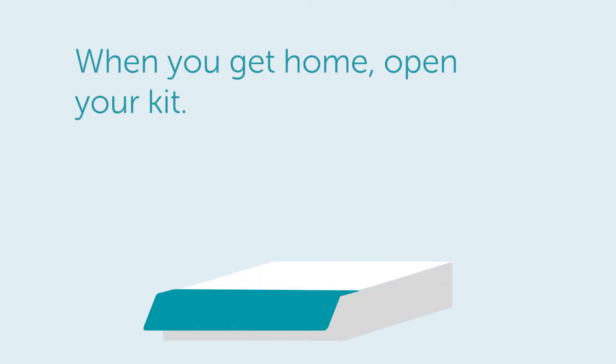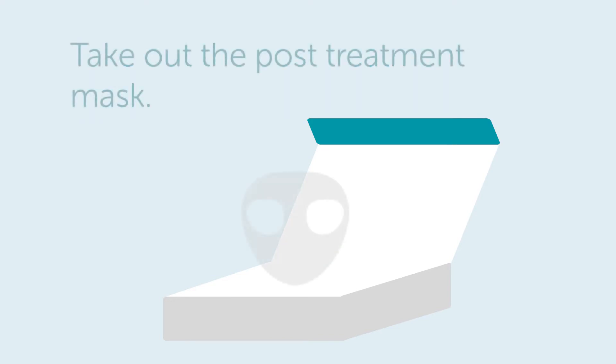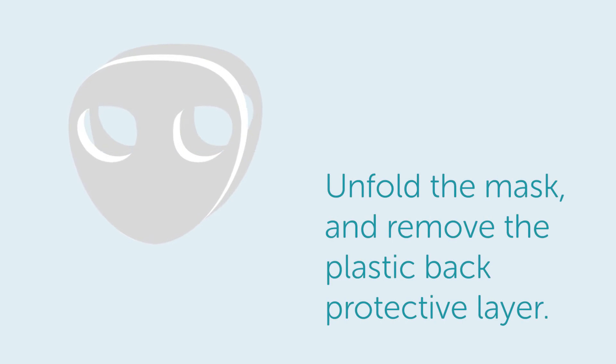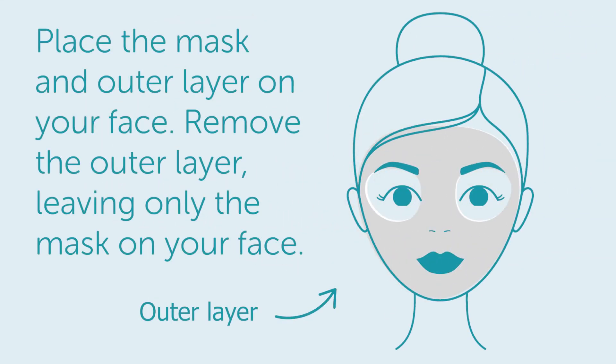Day 1. When you get home, open your kit. Take out the post-treatment mask. Unfold the mask and remove the plastic back protective layer. Place the mask and outer layer on your face. Remove the outer layer, leaving only the mask on your face.